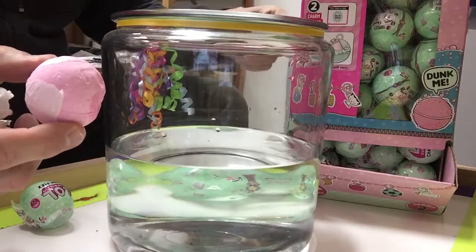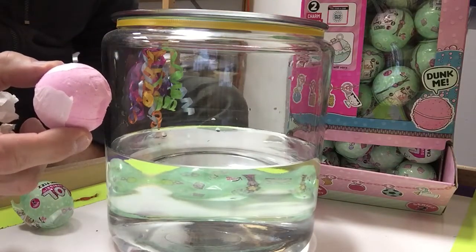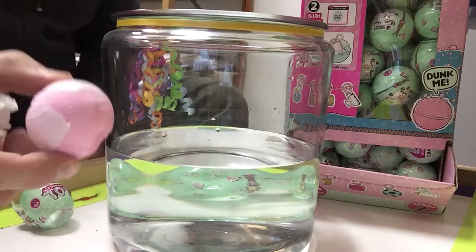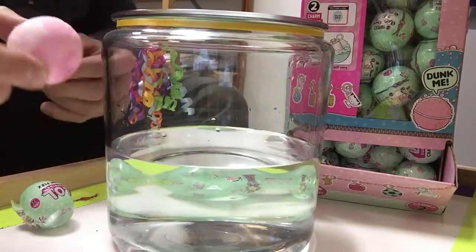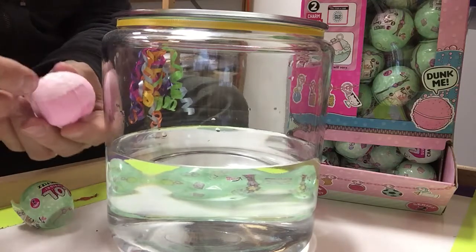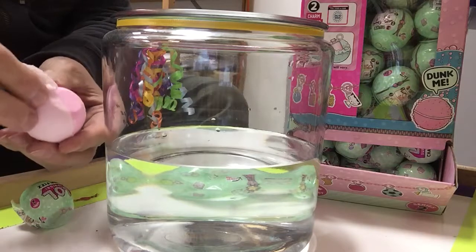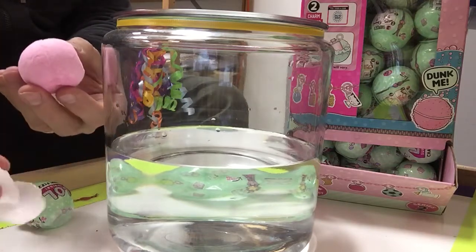Series 2 is just in. LOL — Little Outrageous Little Surprise. You've heard of the LOL dolls. Well, this is a charm fizz. It's like a bath bomb, all the rage. You have to take off the outside, and actually there's three layers, until you get down to the actual fizz bomb.